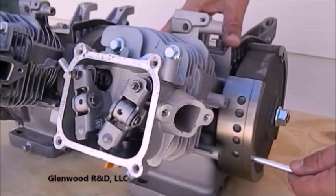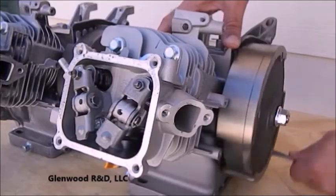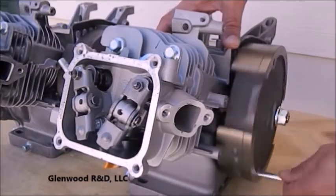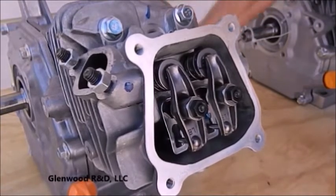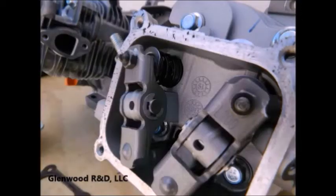Now let's go back and rotate our engine. Observe the pushrods rocking the rocker arms, which are in turn opening and closing the valves. The valve spring encompasses the valve and provides the necessary pressure to hold the assembly together.